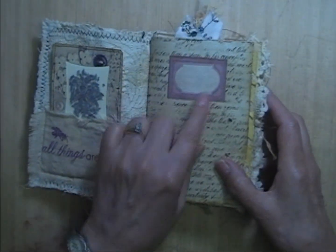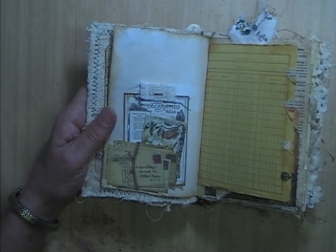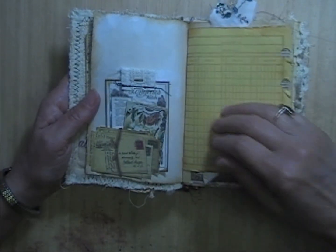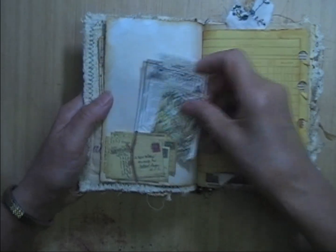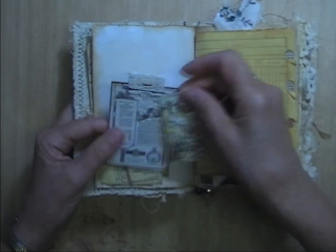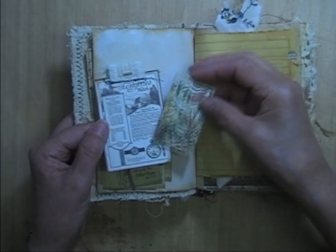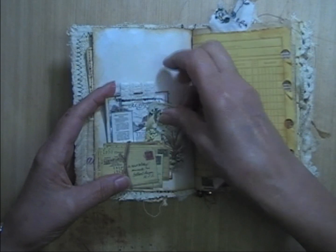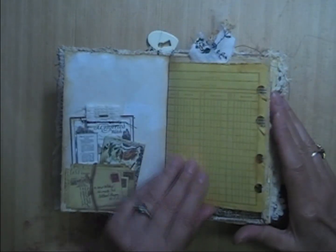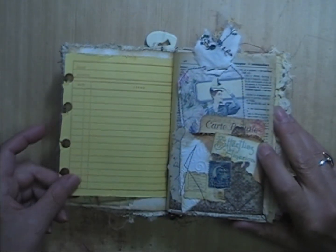On the front is just a label that you can put what the journal is about. There's lots of places for journaling in here — there's 60 pages front and back in this one. It's just a little bundle of envelopes, and I made that into a tuck spot with a couple of little journaling cards. All the journaling cards are blank on the back so you can journal on them. Vintage ledger page.